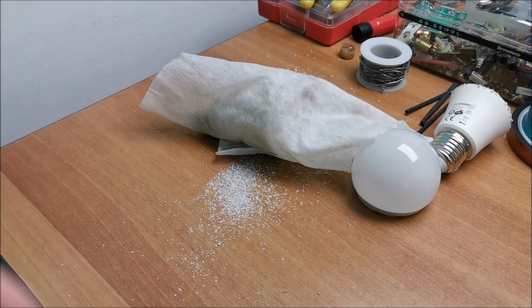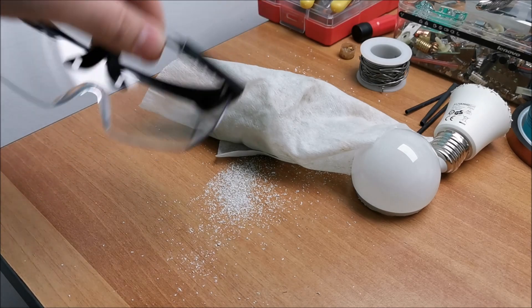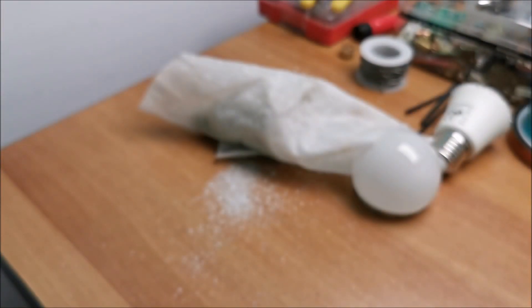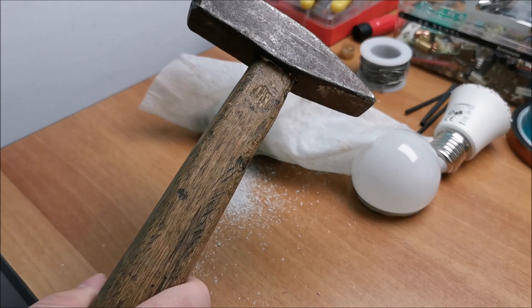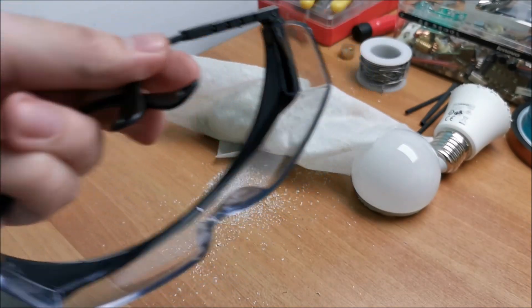Yep, we are done. If you ever need to smash something like this, put it into some cloth — an old t-shirt or whatever — into some newspaper on the outside. And then just give it a good old whack with something sharp. And obviously, wear eye protection. Just in case.